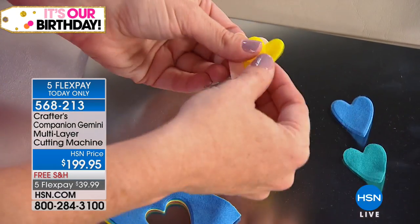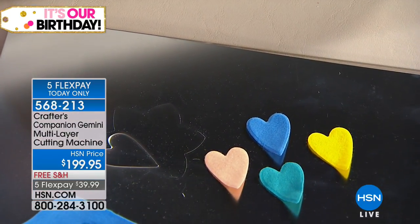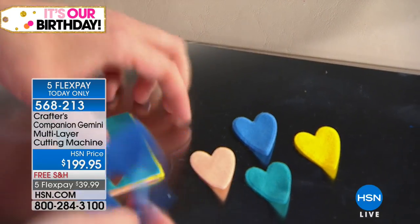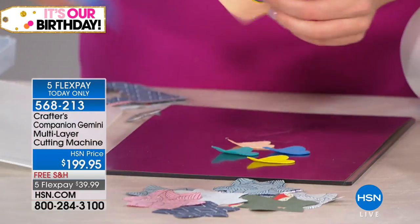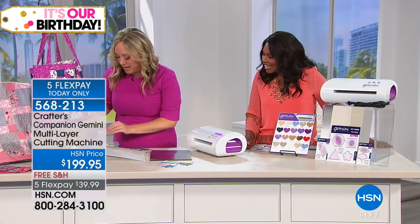Imagine you're doing a little felt card or felt barrettes for your granddaughter — anything like that. And honestly, if it cuts through that easy, add five more layers. How about genuine leather next?